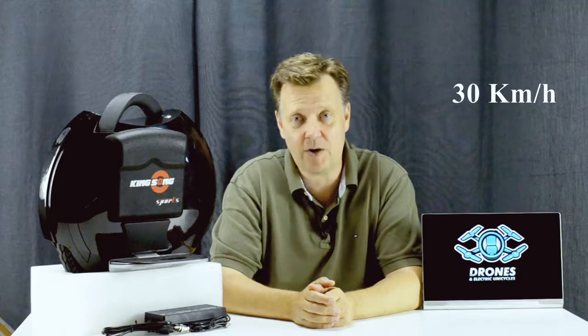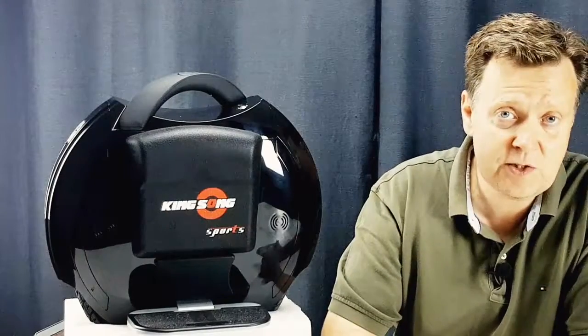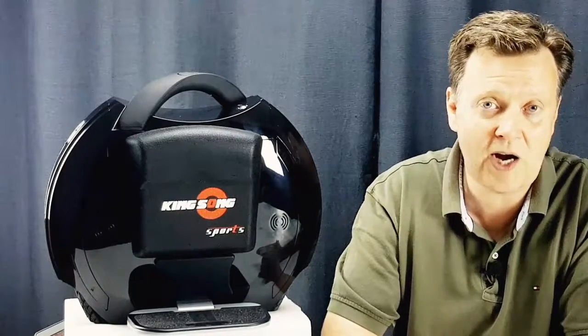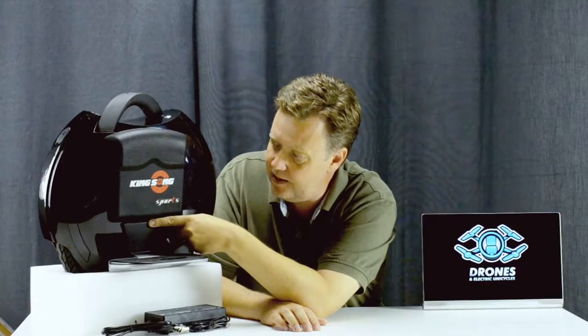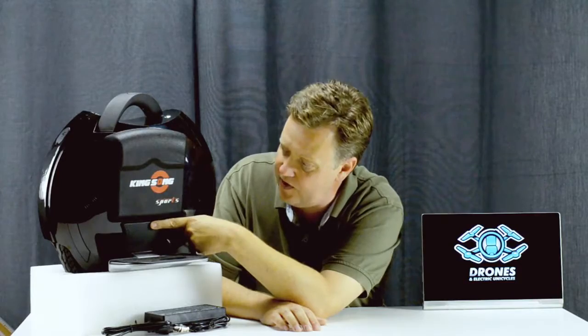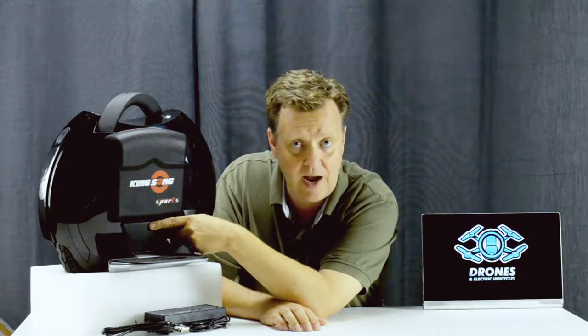The Model S has a top speed of 19 miles per hour, equal to the Model C. This is pretty fast for a 14-inch wheel — remember, a 14-inch wheel is way more sensitive to uneven terrain and can feel quite uncomfortable to ride at high speeds. Kingsong has increased the motor axle diameter to 14 millimeters from the previous 12 millimeters, which makes metal fatigue less likely to happen.